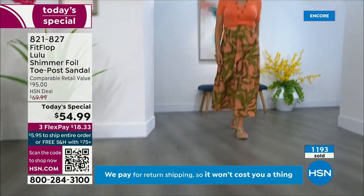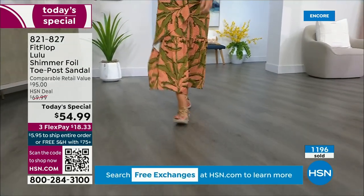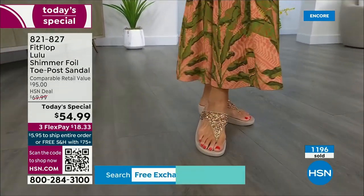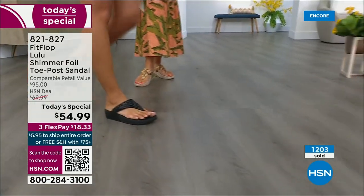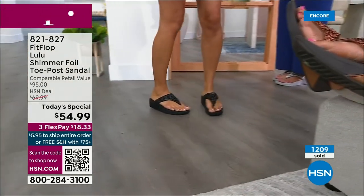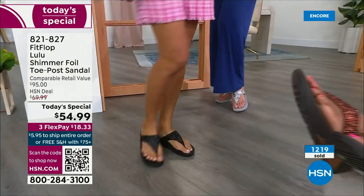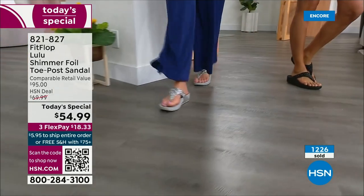How many countries is FitFlop available in now? It's global — 60, 16, a lot. It started over in the UK. I know it's in Canada because I met some Canadian ladies at one of the theme parks and we were literally on a ride, feet were dangling, and I'm like, 'You have FitFlops!' as we're flying through the air. My kids get so embarrassed of me, but that's my job.